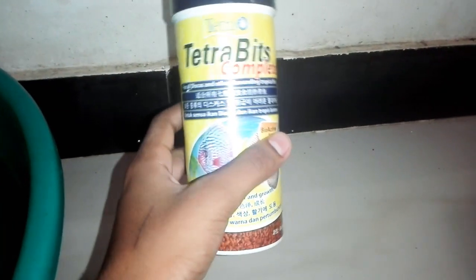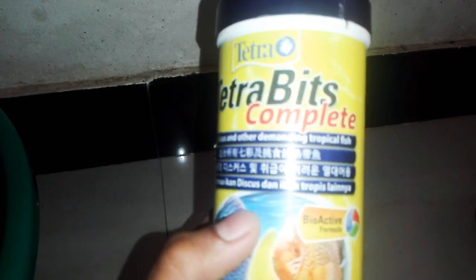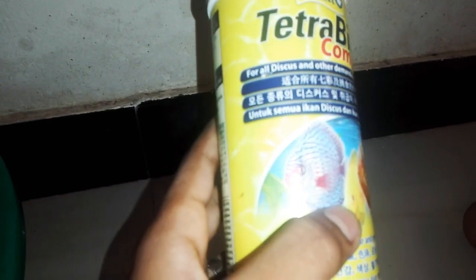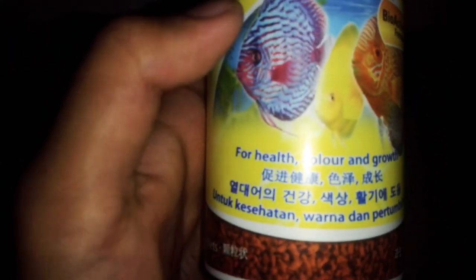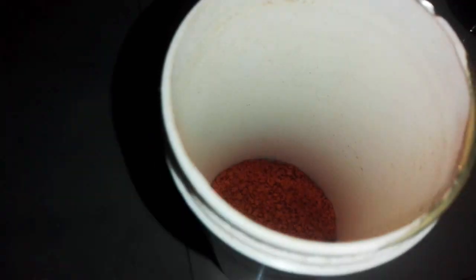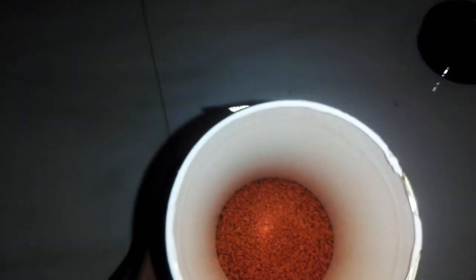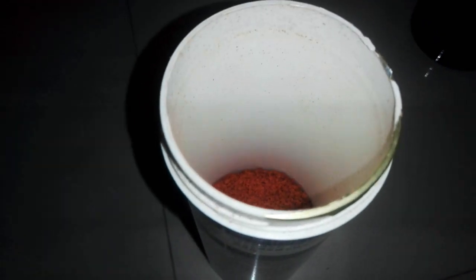The third one is the third one. Please help you. I am demanding to shop. For healthy color I will use the color. I will use the food. Red diesel, I will use the food.